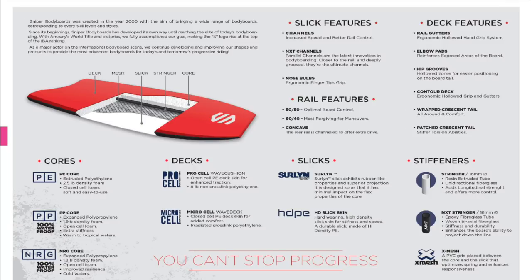Just to discuss a couple of these points, I wanted to point out that in the cores area there are four different types of cores. When we look through each of these cores, the EPS is the core that is going to be found in the majority of beginner bodyboards. These are quite soft cores and they're not really designed for high performance riding, but more just for getting into the sport. The majority of boards in the intermediate range would be your polyethylene cores.